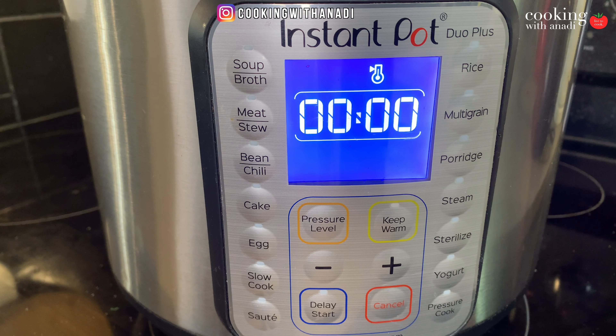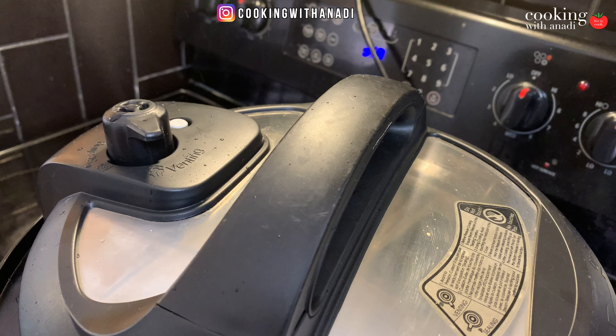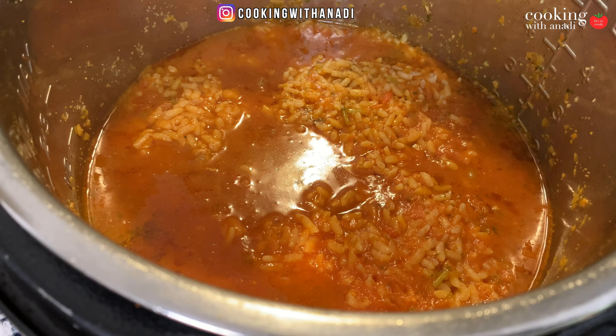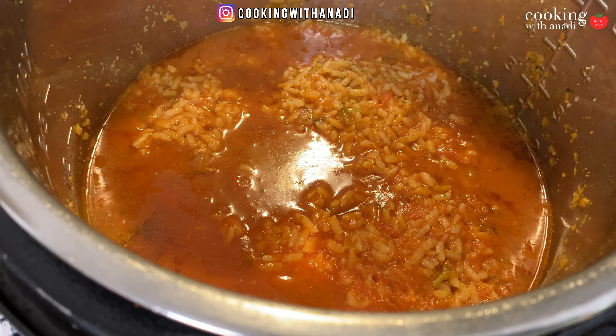The timer has gone off. Let the pressure release naturally for about 10 minutes, then release any remaining pressure by turning the valve carefully without burning yourself. Open the lid and you'll see the rice cooked beautifully. You can gently mix the rice with that broth using a spoon, but don't mix it too much at this stage — since we just pressure cooked the rice, mixing too much could turn it to mush. Let it chill for about 10 or so minutes.